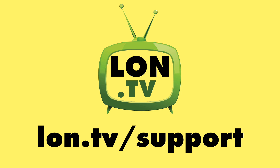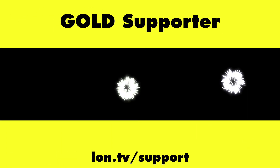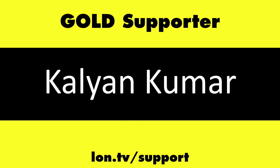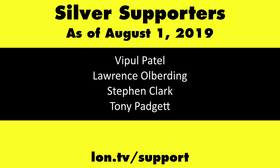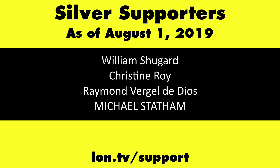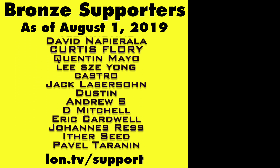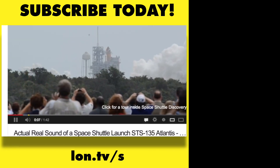This channel is brought to you by the Lon.TV supporters, including Gold Level Supporters: the Four Guys with Quarters podcast, Chris Allegretta, Tom Albrecht, Mike Talbert, Brian Parker, and Kalyan Kumar. If you want to help the channel, you can contribute as little as a dollar a month. Head over to lon.tv/support to learn more, and don't forget to subscribe at lon.tv/s.